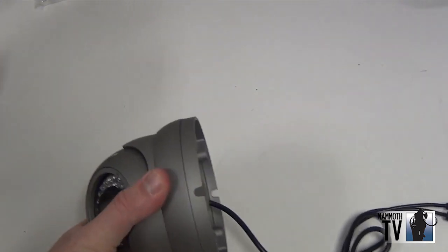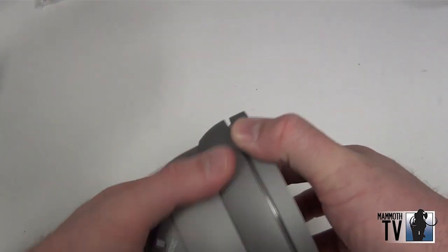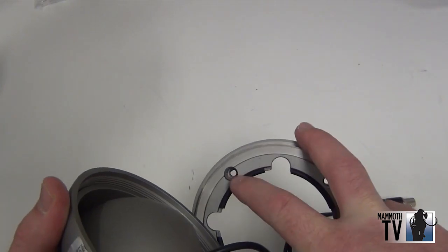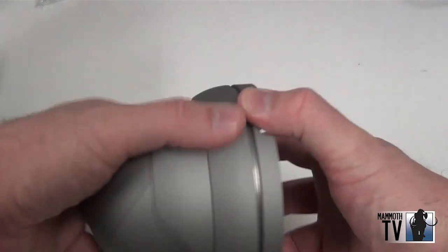If you want to mount the camera, all you've got to do is undo this ring. Once it's undone, here are your screws where you would mount it up to the ceiling or to the wall. Once you mount the plate on, then you just go ahead and reassemble it.